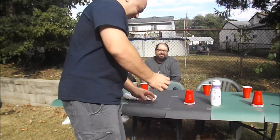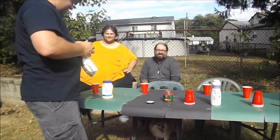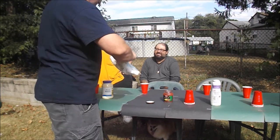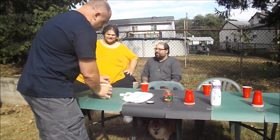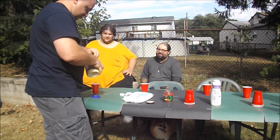What is that? It's ham glaze — it's what you put on the ham to make it nice and delicious. You guys ready for this?